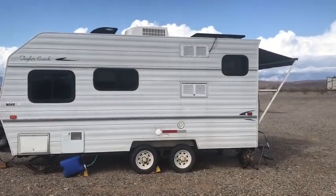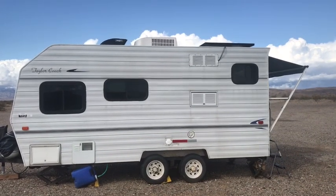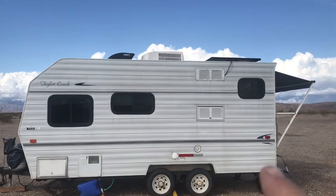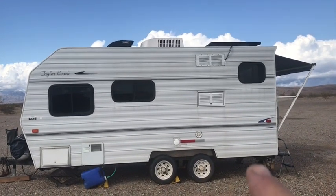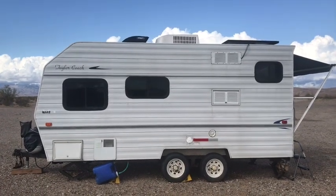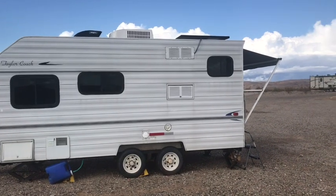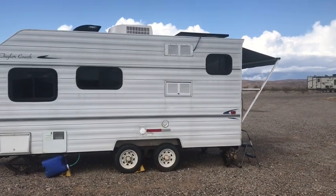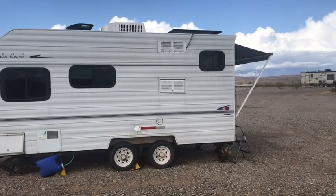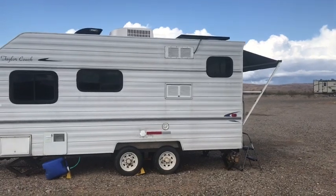We'll put the wheels on and this should be almost done. You can see we got the springs in and you can notice the height of the trailer is way up now - we gained about three to four inches right here. See over the tires it's even now, it wasn't before. We put two in the back, both brand new, and kept the old ones in front. Hope you get something out of this.